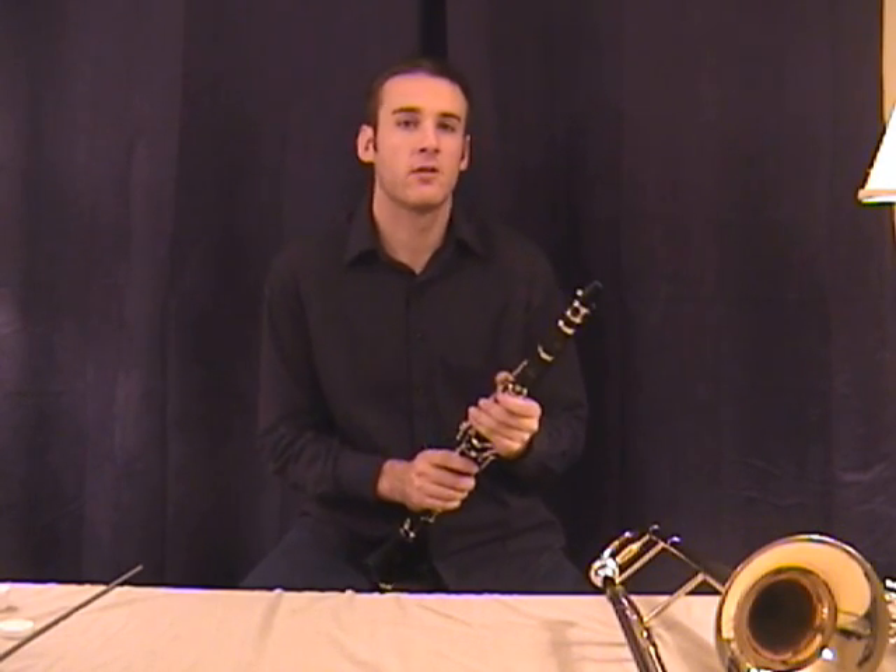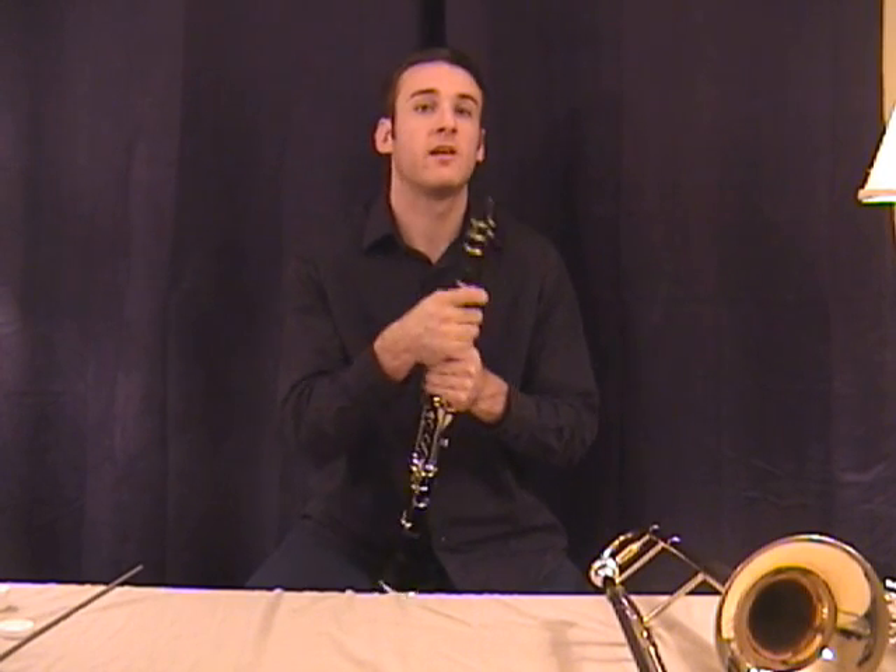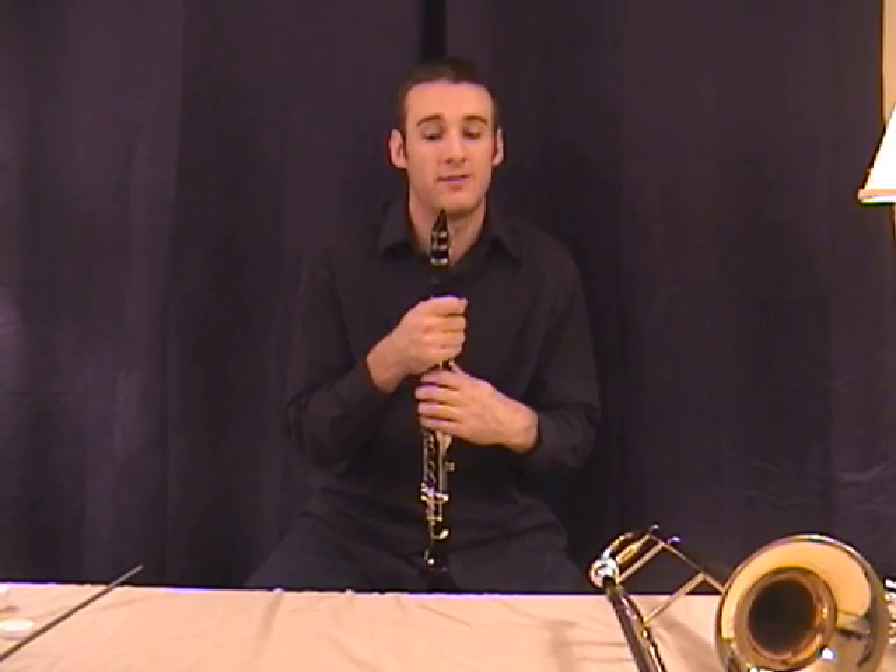Now the song that we have to learn is Jingle Bells, and it combines two of the notes that we've learned in lesson number two, and all three of the notes that we learned in lesson one. So have lesson one out as a reference.